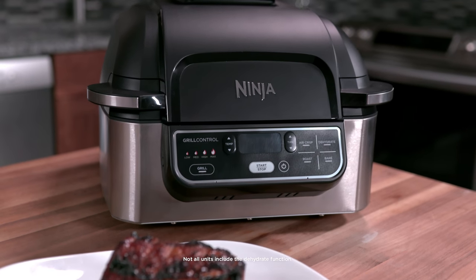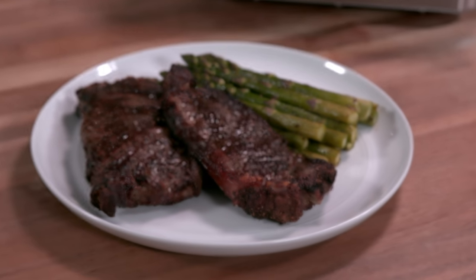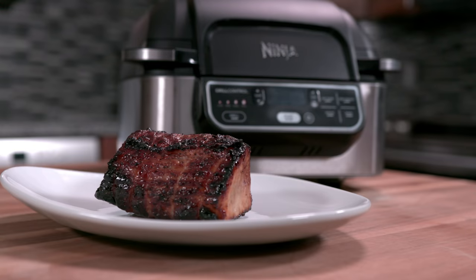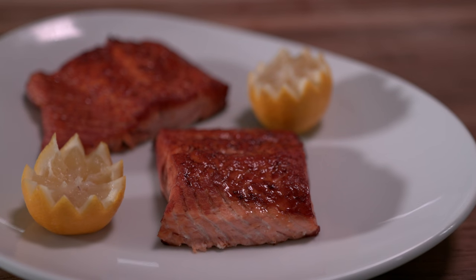Grill your favorite foods to crisp, charred perfection. Or go beyond grilling with four convenient cooking functions: bake, roast, air crisp, and dehydrate. For quick and easy meals any night of the week.